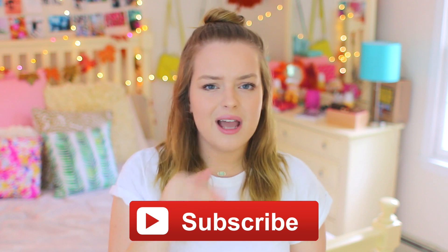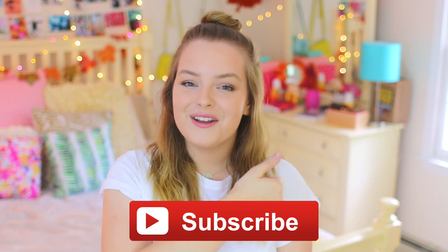You don't have to be too specific though, just general. So make sure that you're subscribed if you're not already, so that way you can be entered to win and see all the new videos that I post all the time.